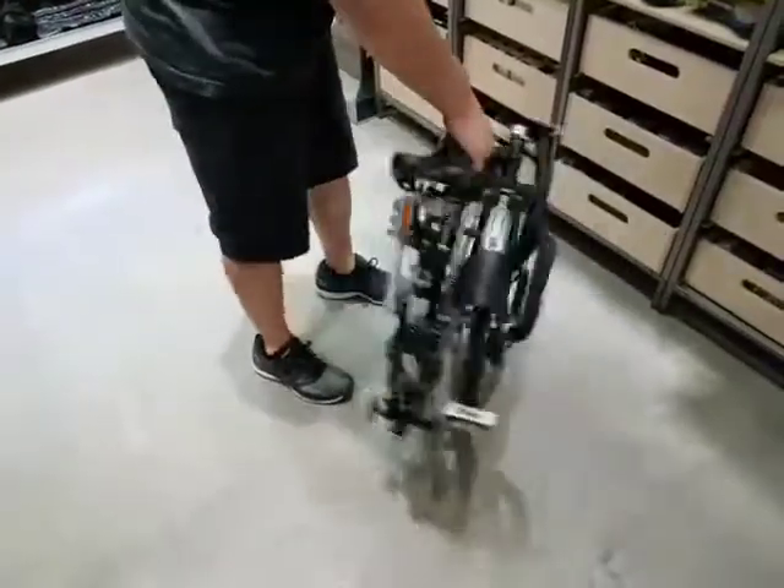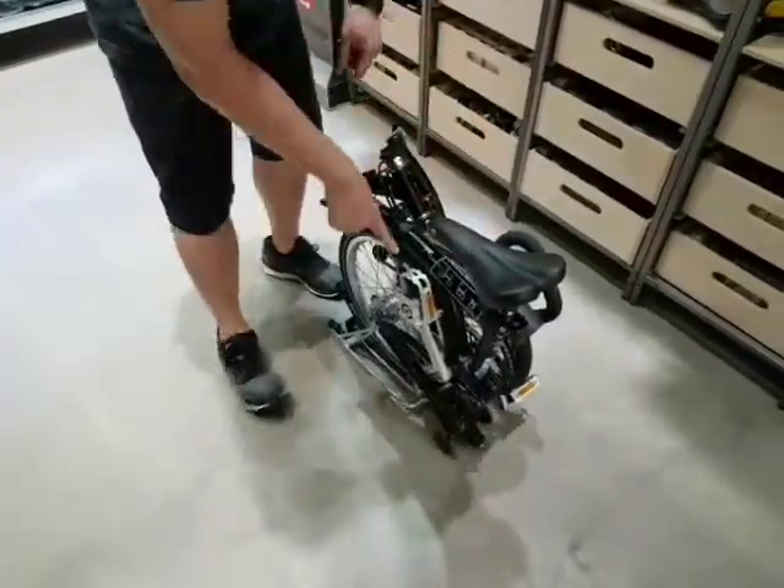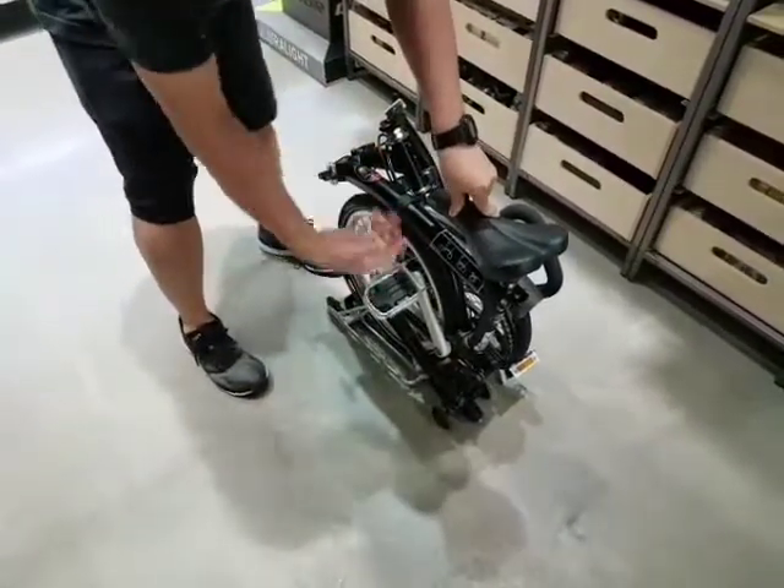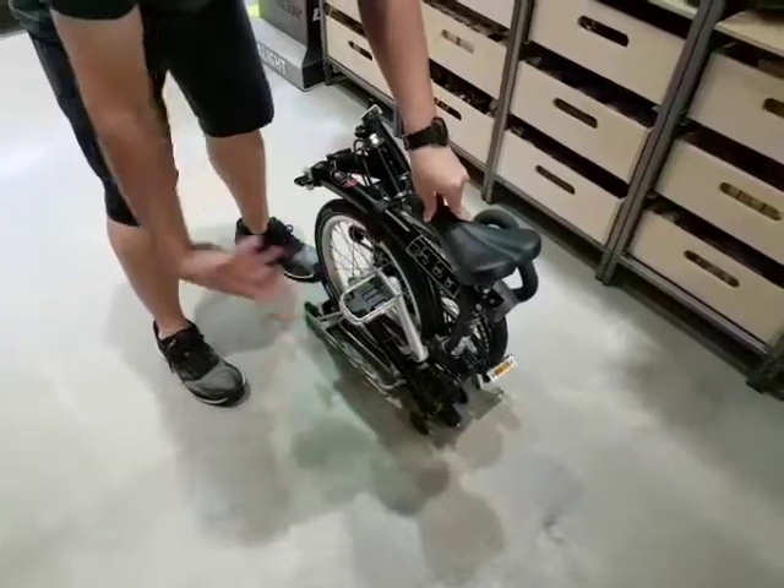When you want to unfold your bike, you should be standing facing the pedal. So the first thing you need to do is unfold the pedal — just pull it out. It's very important because if you skip this, you might actually scratch your frame later. Always remember: pedal first.